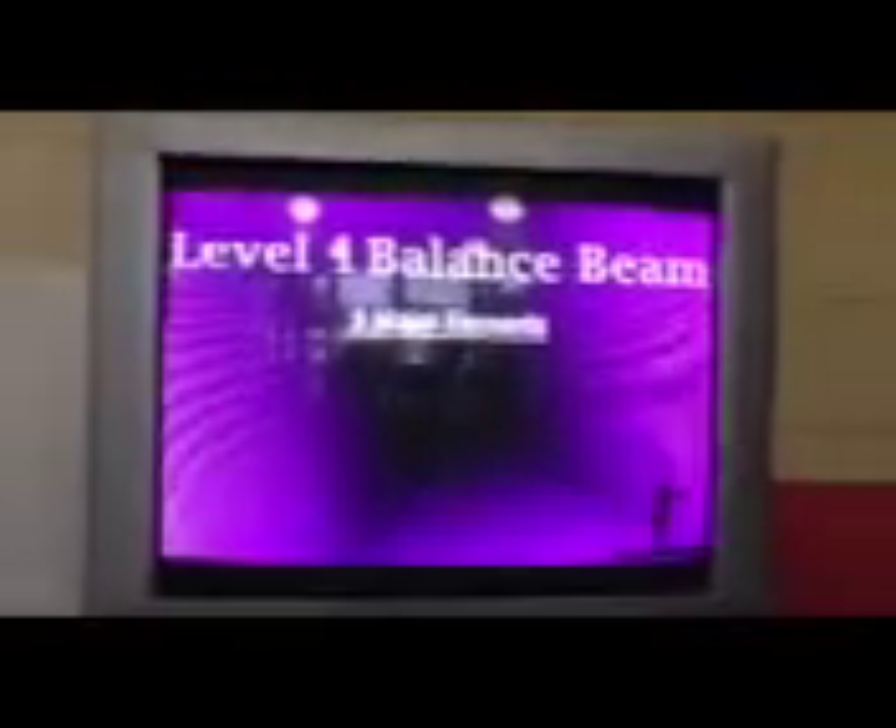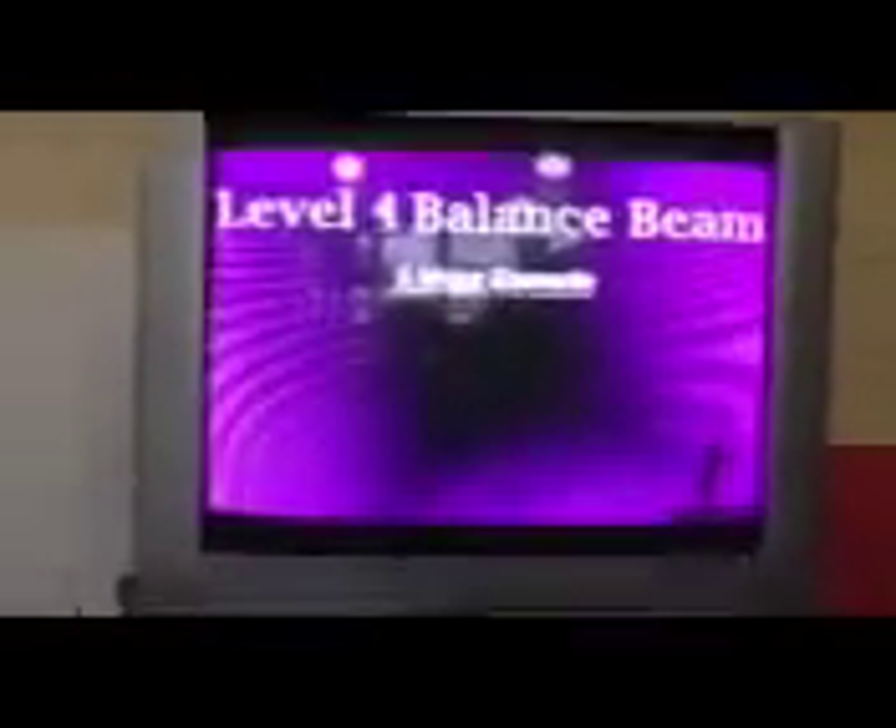Balance beam. The routine may be reversed in its entirety. However, no single element may be reversed unless indicated by NASA. There are no major elements in the Level 1 balance beam routine.